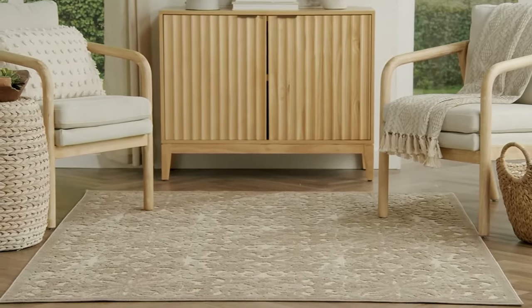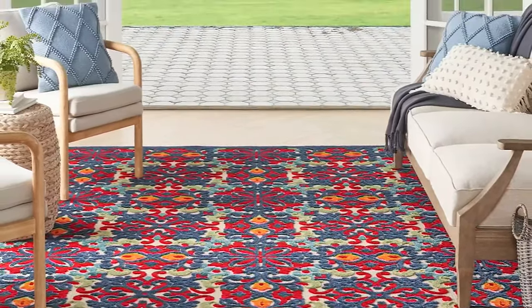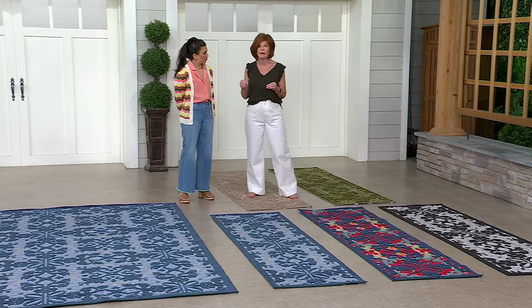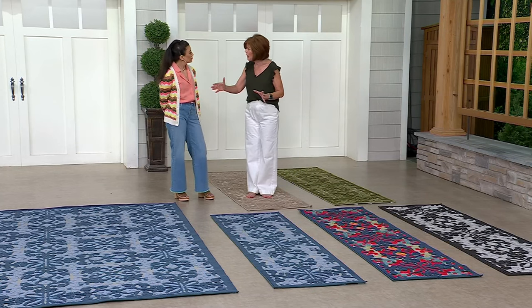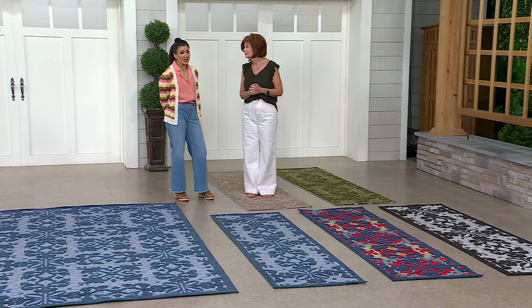Thinking indoor but also outdoor — we're having barbecues, this changes the whole look. As a real estate agent, outdoor spaces are a really big selling point right now. Take a rug and you automatically update the look of a deck, or a concrete patio that needs a little work — put the rug on it and it transforms everything.